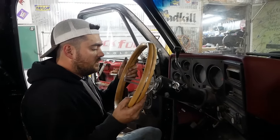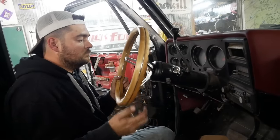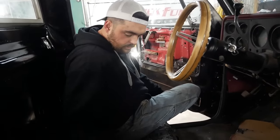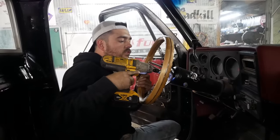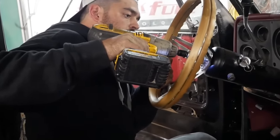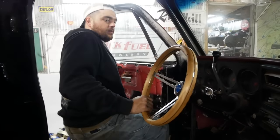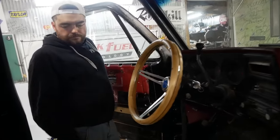If you want to steer it, it'll be straight. We put the big nut on it, torque this to spec, and there we go — that looks pretty good on there. Cool. Now we just need everything else.